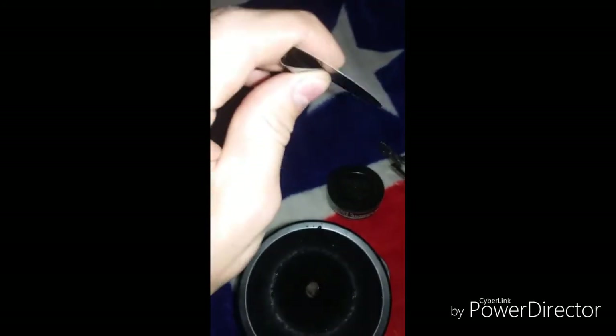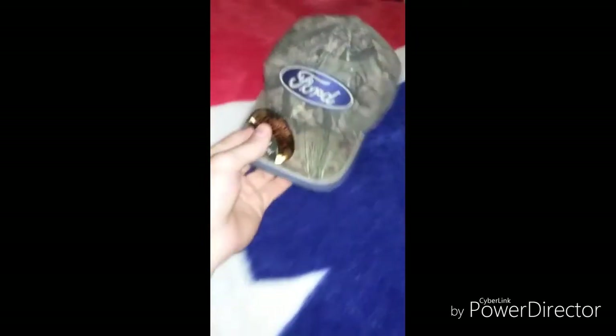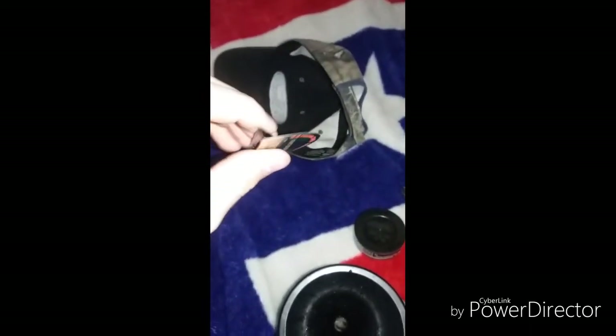Now to make a hat clip, you just bend it in a little more like that. Then take your hat and slide that on — bend it open a little bit. There we go. Then you take that and slide it on there. Now you've got a hat clip, and you can also use your hat clip as a snuff can opener — you just have to bend it out a little bit so it cracks your can.